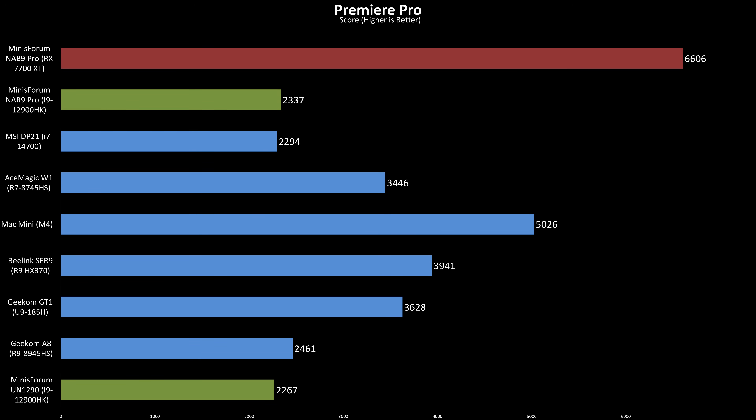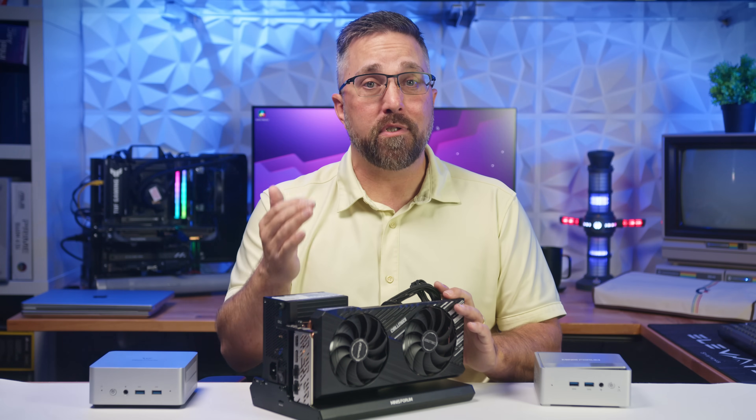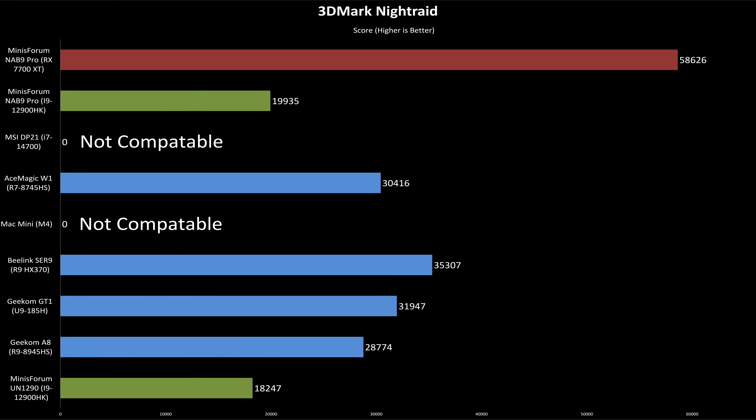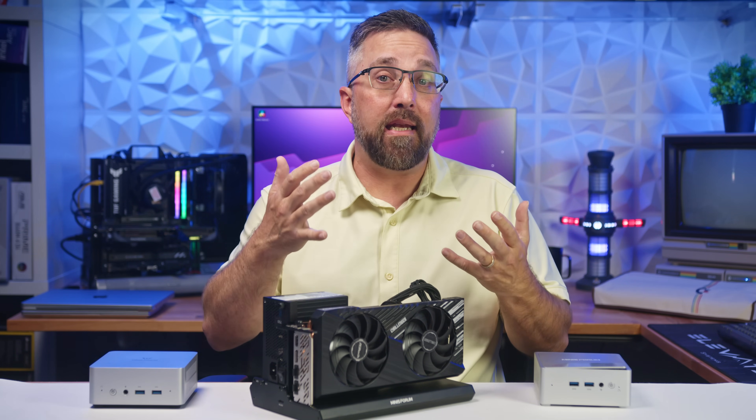Premiere Pro shows one of the most dramatic gains. The NAB9's original score of 2337 more than doubles with the RX 7700 XT, climbing to 6606 — that's a 183% increase. This catapults it past all the mini PCs on the chart and makes the NAB9 legitimately capable for high-efficiency video editing. Then there's the Blender GPU test. This test wasn't even compatible with the NAB9's integrated graphics, but with the RX 7700 XT, the system completes the run with a score of 670 — a night and day difference compared to being completely unsupported. And finally, in 3DMark Night Raid, performance jumps from 19,935 to 58,626, an almost 200% increase, putting the NAB9 Pro well into gaming-capable territory.